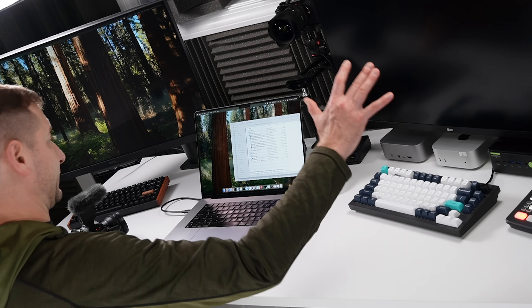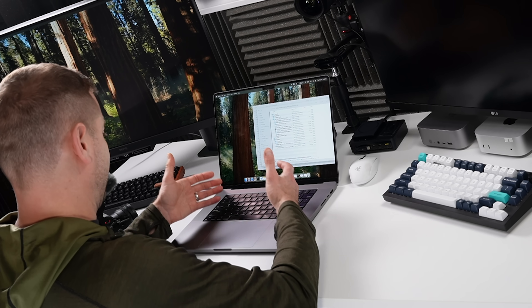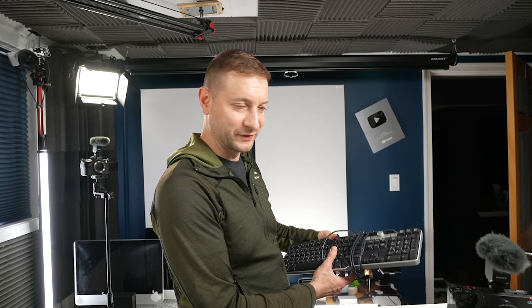Even though I've already had this machine, I'm going to consider this part of the new thing on my desk. For the longest time in my career as a software developer, I've only been using the built-in keyboard on the laptop, or whatever Dell sent with theirs back in the day. I actually still have it — sometimes I still use it, believe it or not. But mechanical keyboards is something I recently got into.